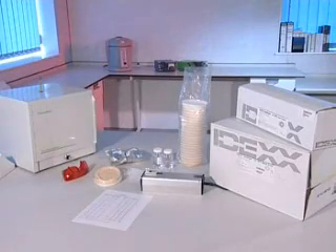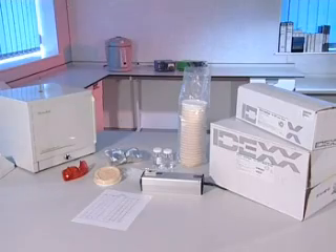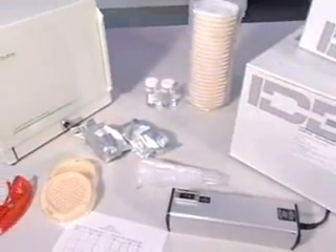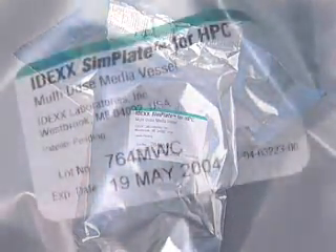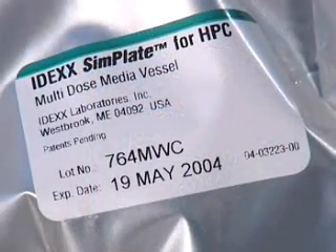IDEX's SimPlate for HPC method is used for the quantification of heterotrophic plate counts, HPC in water. It's based on IDEX's patented multiple enzyme technology, which detects viable bacteria in water by testing for the presence of key enzymes known to be present in these organisms.